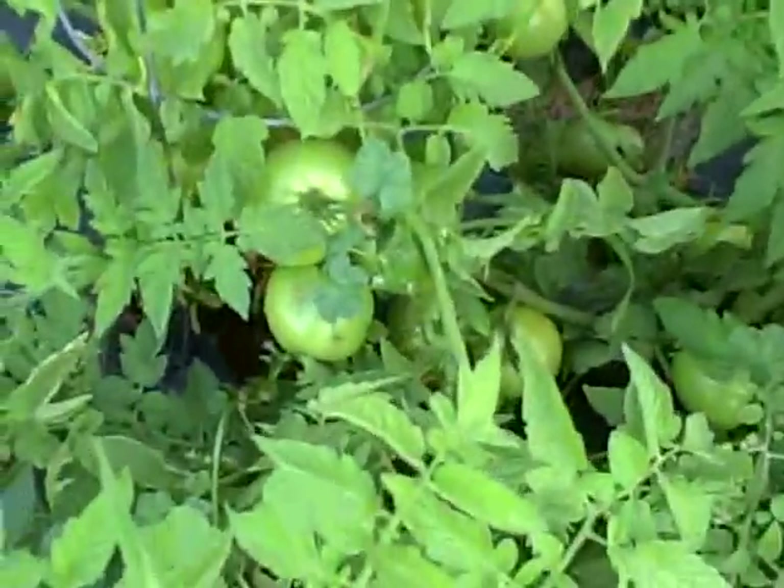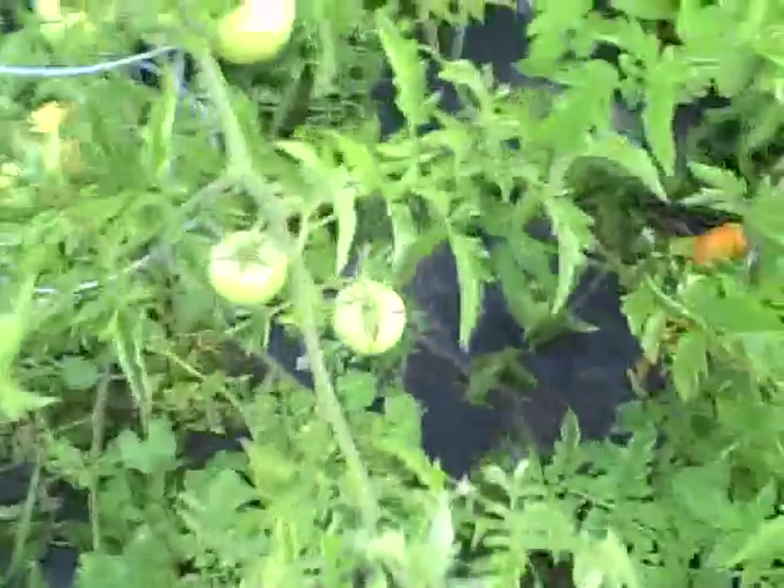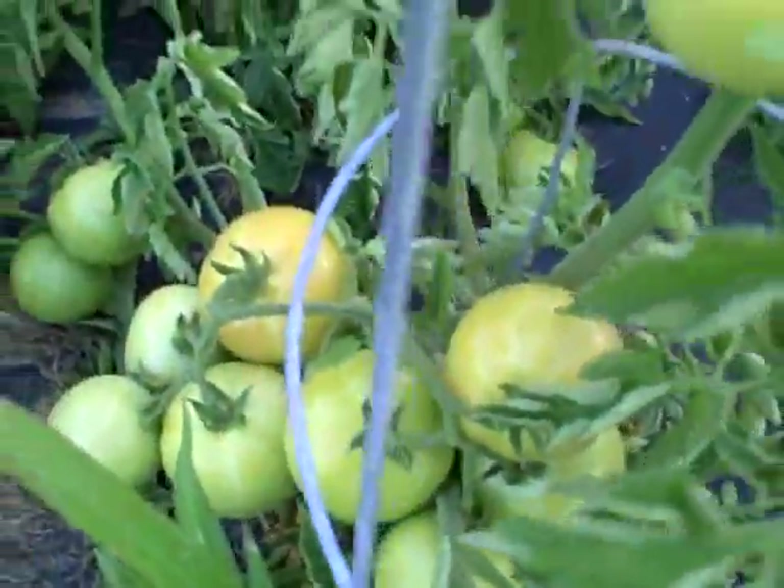So I'm out here in the garden, and man, we've got tomatoes coming on like no one's business. And there's even a few with some color down there. Here's a few — they got a little color.